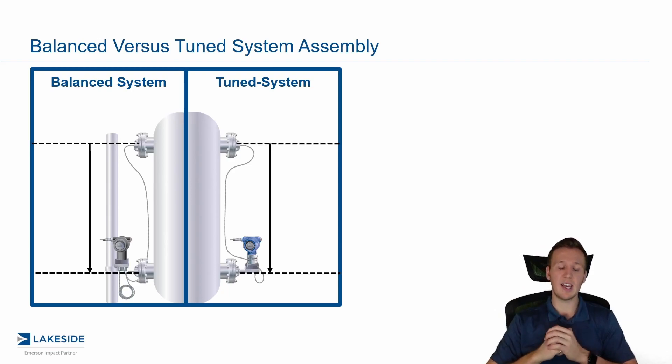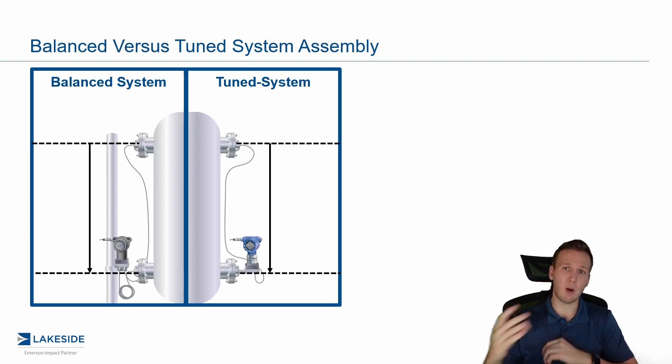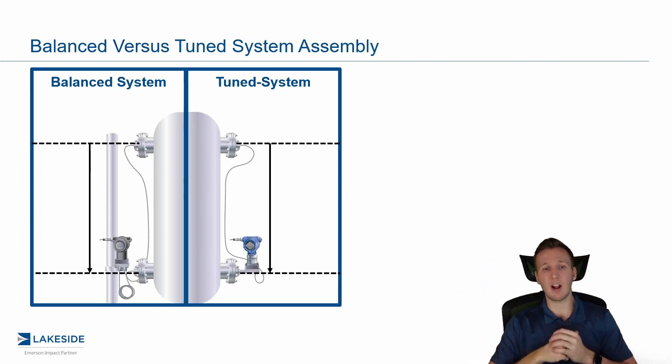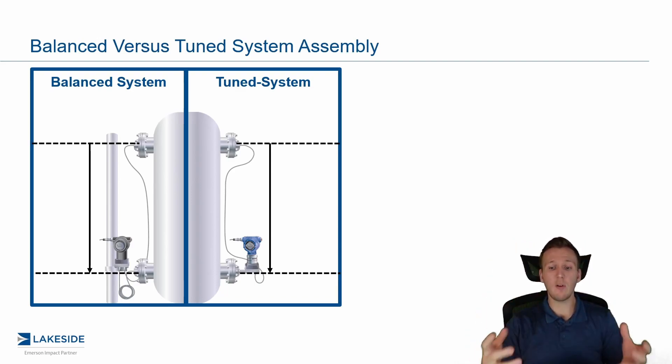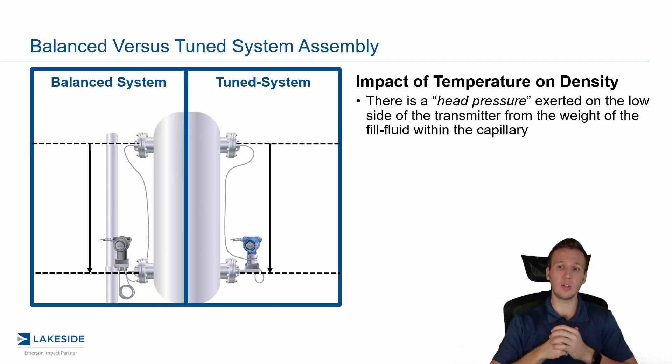A tuned system is not the case. As you can see, we have the DP transmitter directly mounted at the bottom of the vessel on the high pressure side, and then a remote capillary and diaphragm mounted to the top of the vessel where we have the lower pressure. In both of these systems, we'll see impacts because of changes in temperature.